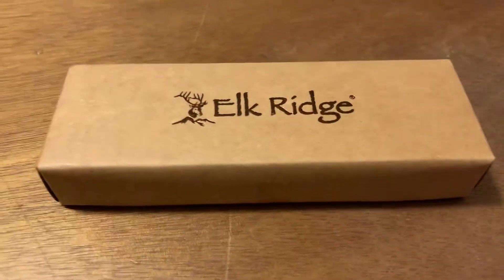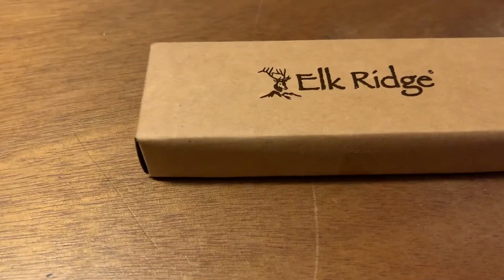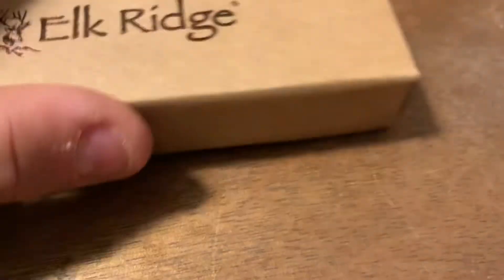Hi guys, welcome back to another unboxing video. Today I'm going to be unboxing an Elkridge knife here. This is an 8.5 inch, supposed to be a knife. So let's get this open.